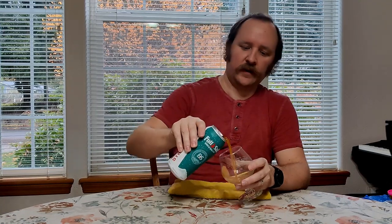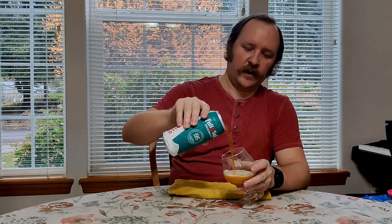Today, I will be enjoying the Wreck the Halls Double IPA by Full Sail Brewing Company. I've had several of their beers, both at their brew pub, taproom, restaurant thing, and up here. And they're pretty darn good. It's a Hood River Oregon brewery, one of several exemplary beers from there. And let's just dive right in.